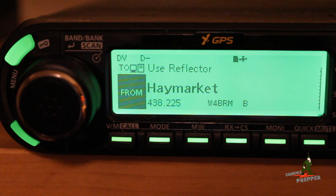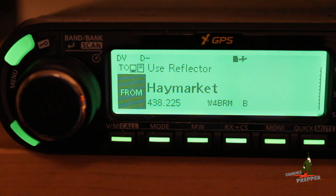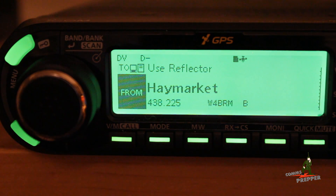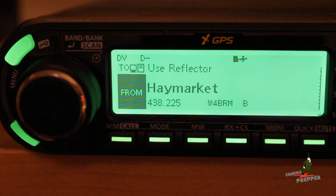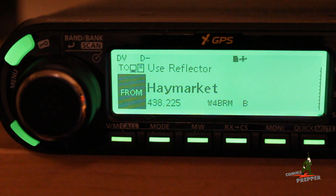Hello YouTube Preppers, this is the Comms Prepper and in this video I'm actually going to talk about radios. I know it's been a while — I got a little sidetracked with the drone videos and we've been real busy with our move this summer. But things settled down over the weekend and I had a chance to set up some of the radios. That's what the intro was — I was actually monitoring a 40 meter net on the ICOM IC718 connected to the Chameleon Antenna F-Loop Antenna.